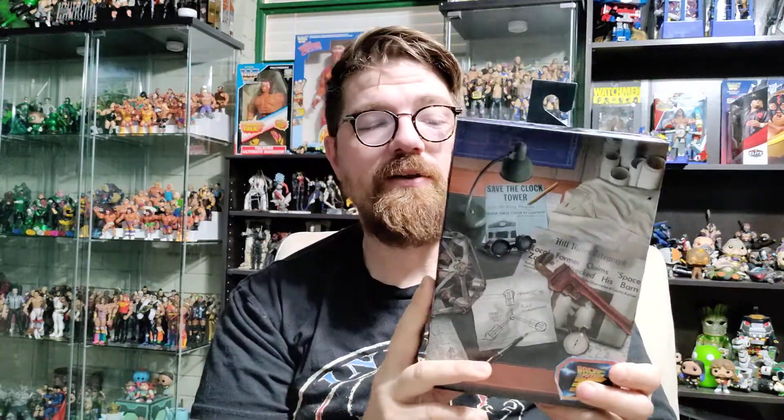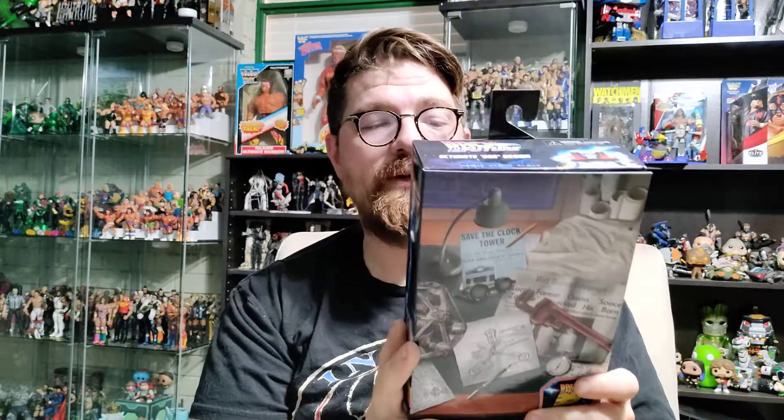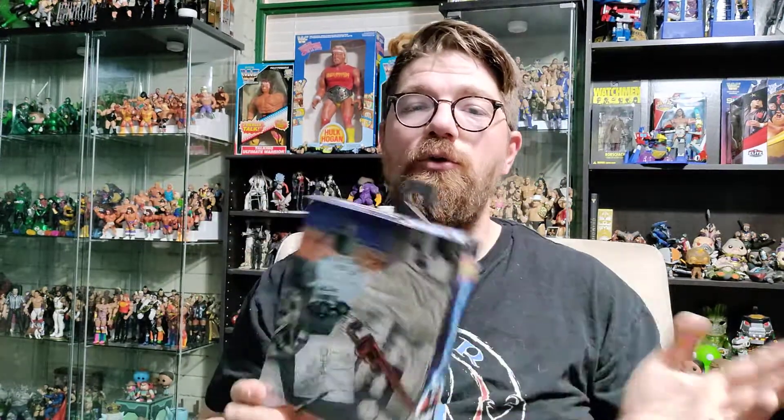$11 was a steal, so I jumped on it. Now I need to find a Marty to go with it, because out of all the Doc Browns they've made, this one is my favorite by far. So I'm definitely happy to add this one to the collection. We're going to check out the box design, look at it real quick, then open it up and check out the figure.